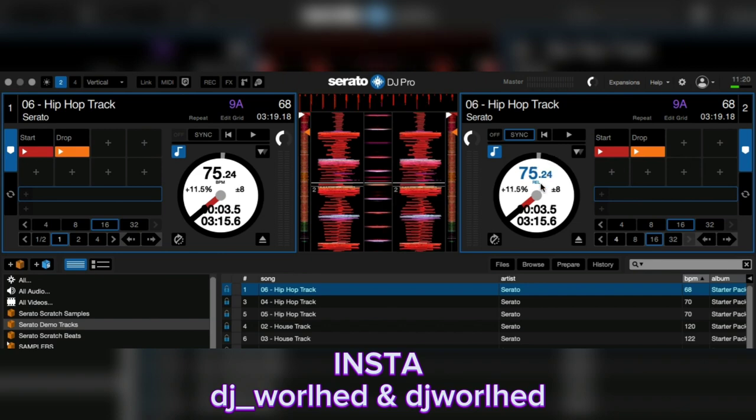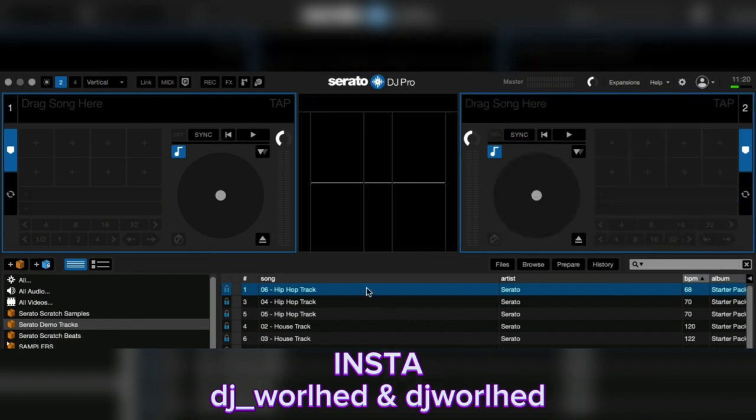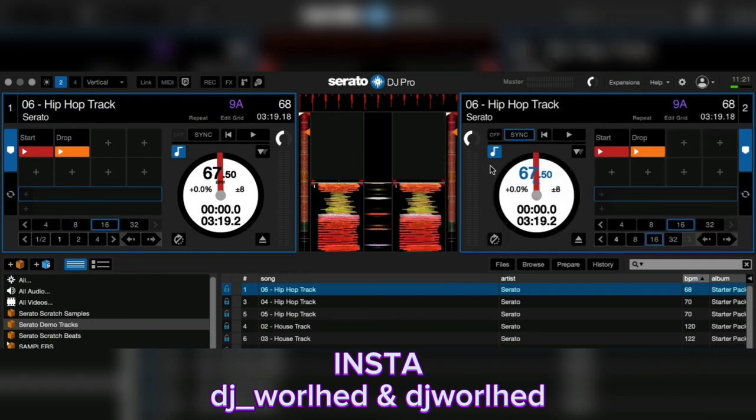Another trick I used to use: instead of using the keyboard shortcut, when a song is matched at eight, you bring the incoming track back to negative eight, then on the controller bring it up and press sync. When you press sync, you then adjust the tempo slider straight back up and it brings you beyond the eight. That was a trick I used.